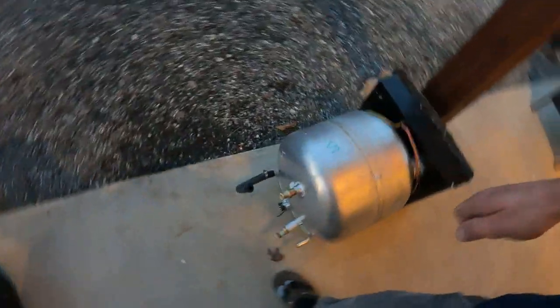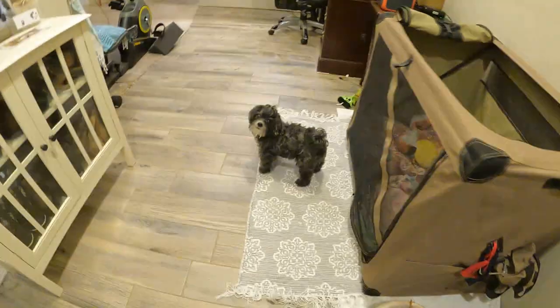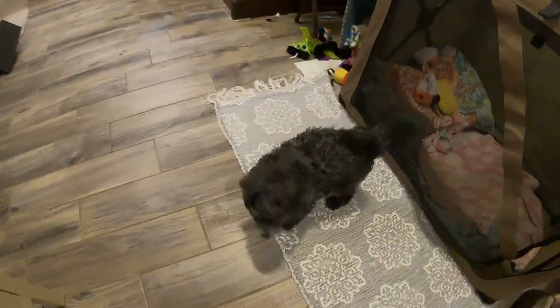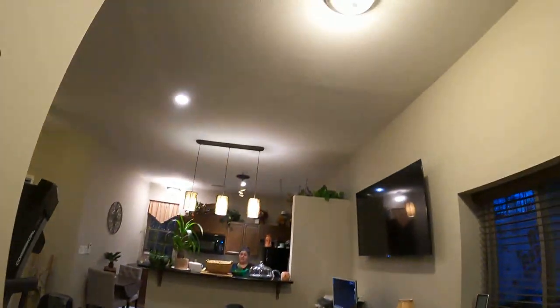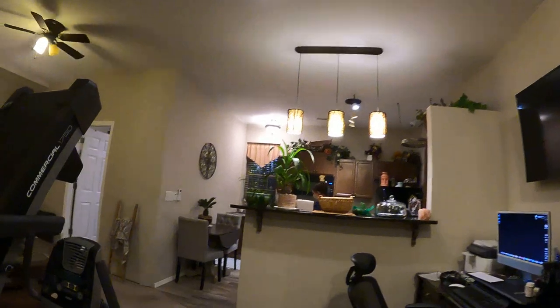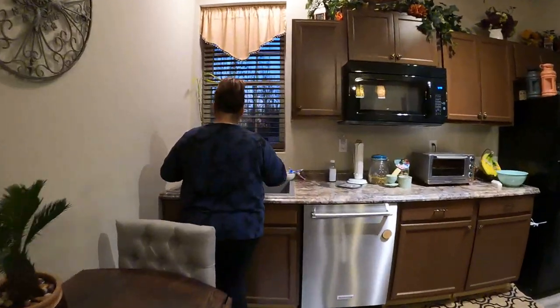Holy smokes. That thing was a bear to get out, but we got it out. We're home now — about 20 miles away each way. We got YouTube studio lighting we put in just for YouTube. It's so dark every time we film in here. We got to have YouTube lighting, so we put it in for you guys.